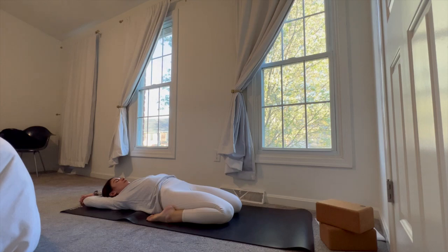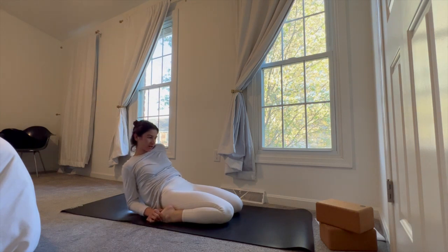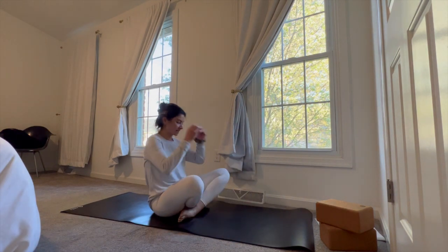Just find three more breaths or so. Then go ahead and nice and slow begin to reverse your entry into the shape — coming up onto your elbows, onto your forearms, pausing. Then slowly bringing your hands underneath you, back up, coming up and over your shins, crossing the ankles, and sitting back onto the hips.